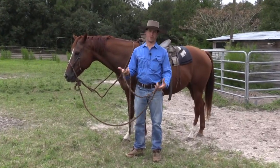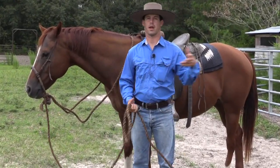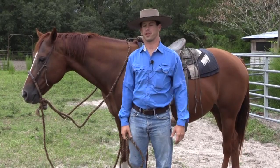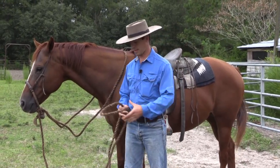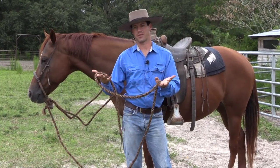Probably the best thing to use a Makati for is it's really handy, especially if you're getting on and off a horse a whole lot during the day — opening gates or anything like that. It works really good; it's just like an instant lead rope.